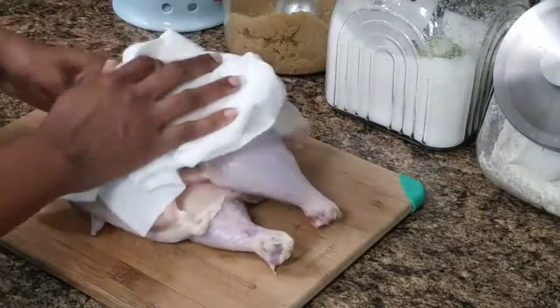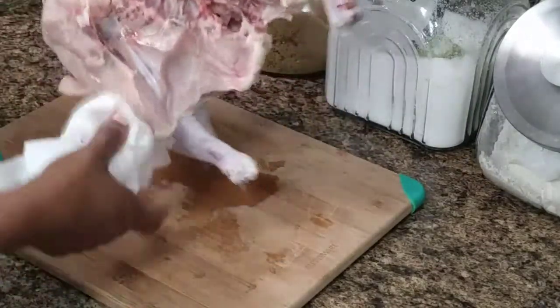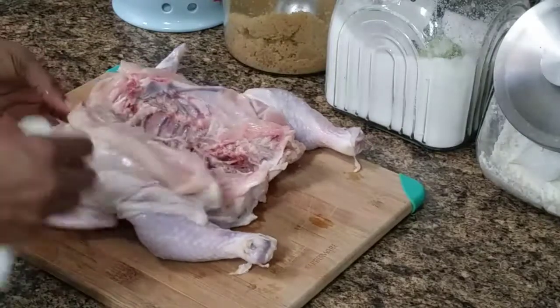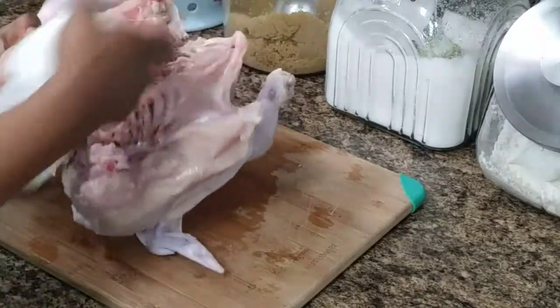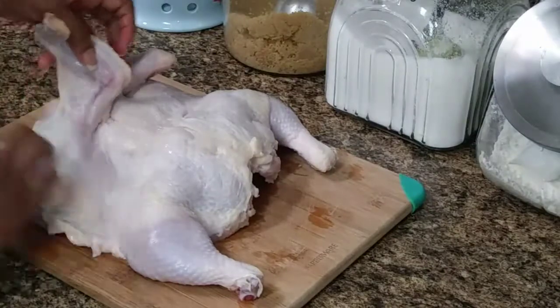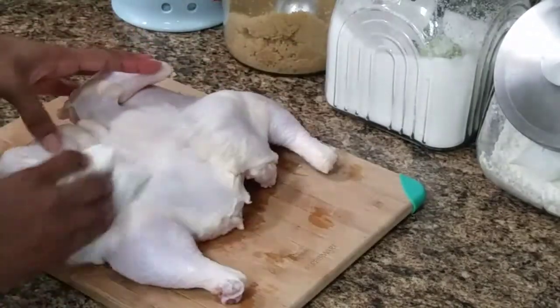We are going to pat dry it to remove the excess water from the chicken. Here I'm showing you where I trim the excess skin and fat and cut the chicken down the center.